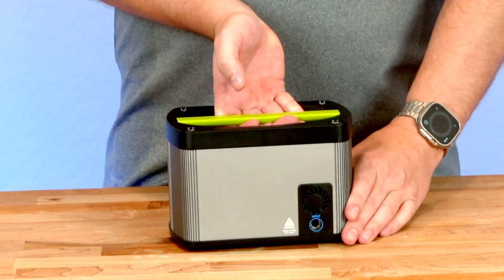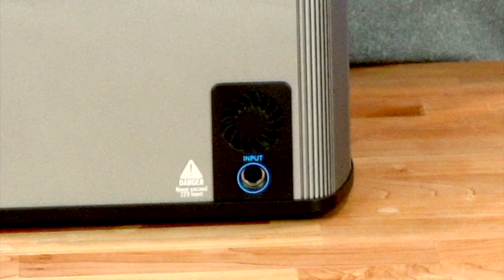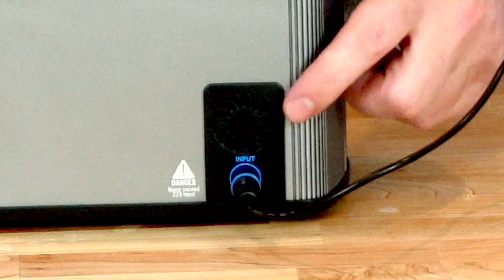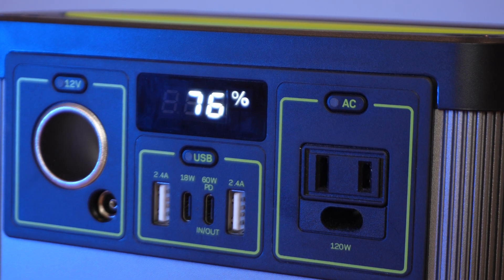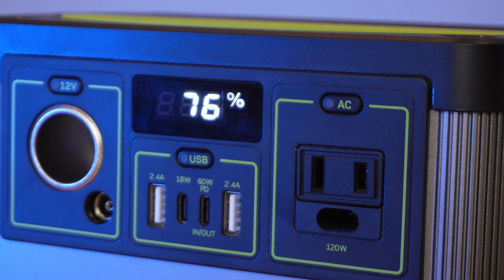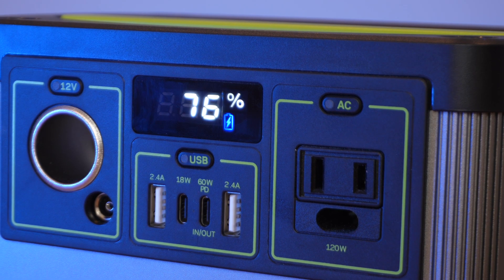Switching to the back of the unit, we have an 8-millimeter input. When you plug in the 60-watt charging brick included with this battery pack, it will charge in 3.5 hours. Also in the back is a little fan to help keep the unit cool when you're putting a lot of power into it or pulling a lot of power out charging larger devices. When plugged in, the front display will show the battery percentage and a blinking blue indicator letting you know if the battery is receiving charging power. I do want to point out that this display doesn't show the watts being used or charged, and it doesn't show how long you have left on the battery or how long it'll take to charge.